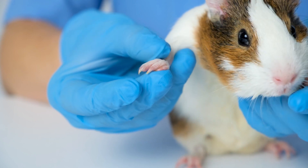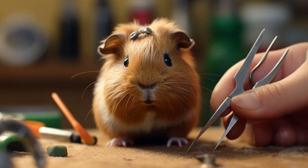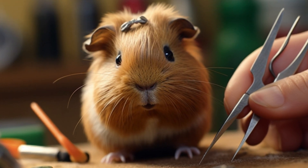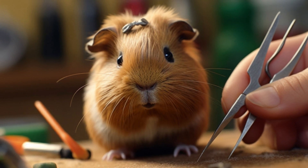Guinea pig nails grow quickly and can become overgrown if they're not trimmed regularly. Overgrown nails can curl under the foot pad, causing pain and discomfort. In severe cases, overgrown nails can even pierce the skin, leading to infection.